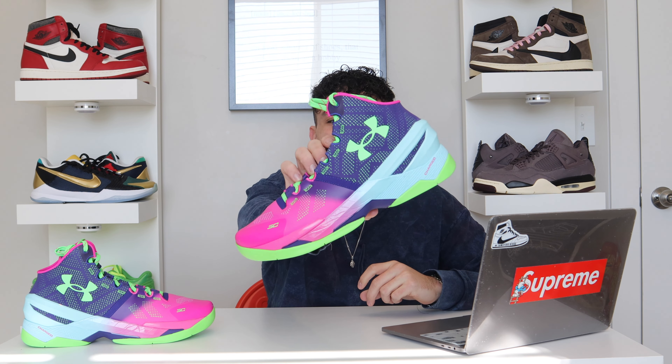$150 on these. If you guys are looking for a good Under Armour shoe, they may or may not still be available, but this is a solid retro of the Curry 2 Northern Lights colorway. That's it for this video — let me know what you guys think down in the comments. Appreciate all the support. We're getting close to 1,000 subscribers, so thanks again and we'll see you guys on the next one.